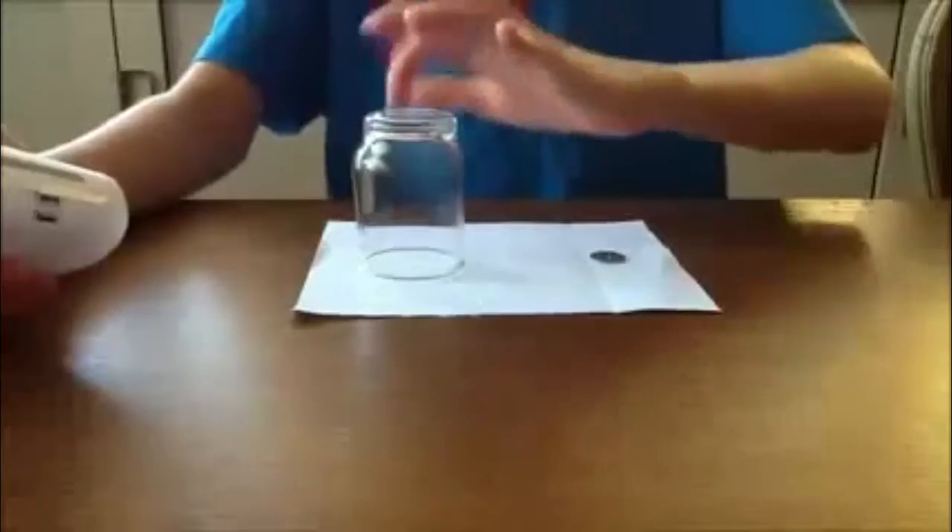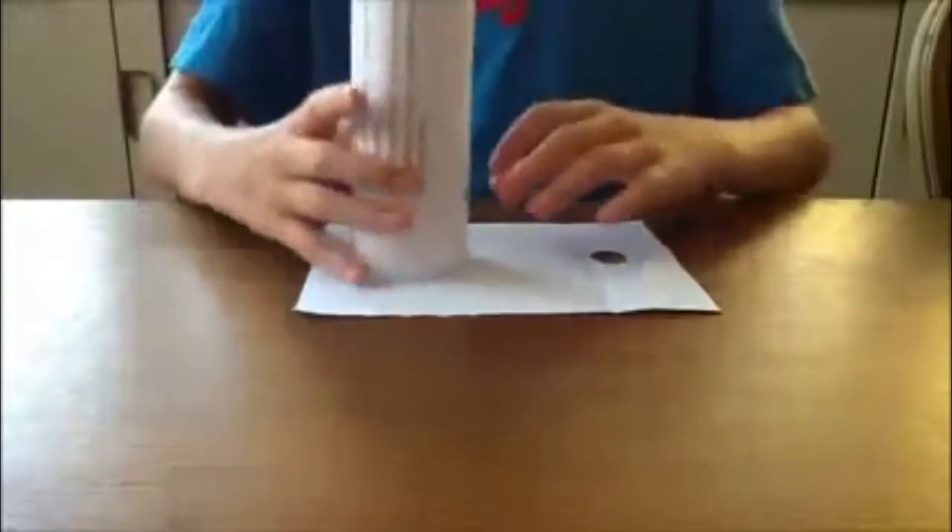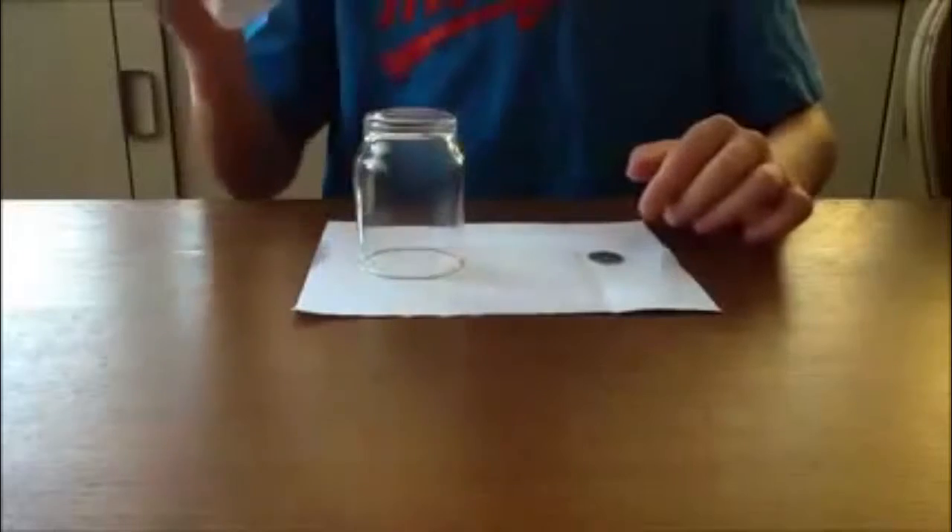I'll perform it. So there's a normal glass facing down, which I'm going to put this on, then take the glass and put it onto this coin and the coin will disappear. As you can see, the coin is gone.